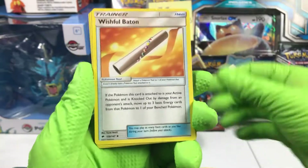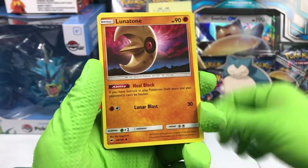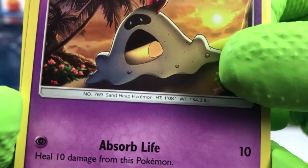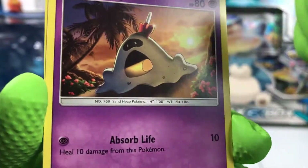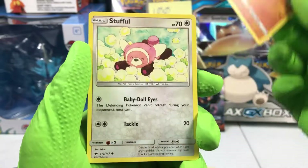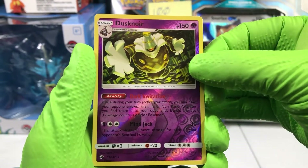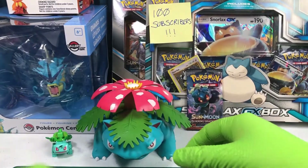Pack three. Fire energy, a Wishful Baton, Wimpod, Lunatone, Venipede, Sandygast. Is he eating something? Or I guess that's a hole through him — someone used a shovel to dig a giant hole in him. Mareanie, Crabrawler, Stufful. Reverse holographic Dusknoir — that's a nice card to have in the reverse slot. And on the back, a Alolan Persian.